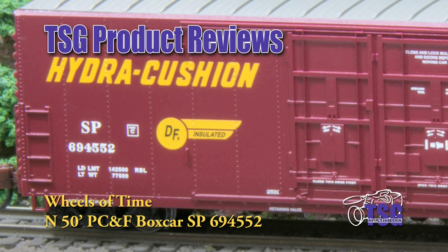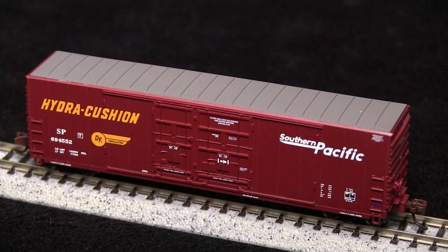Hi, this is Dan Cordopassi of TSG Multimedia, and today I'm reviewing an N-Scale Pacific Car and Foundry 50-foot insulated boxcar by Wheels of Time. These cars were originally built in the early 70s. My example is lettered in the Southern Pacific Speed Lettering Scheme, which puts it into the 1990s or later.